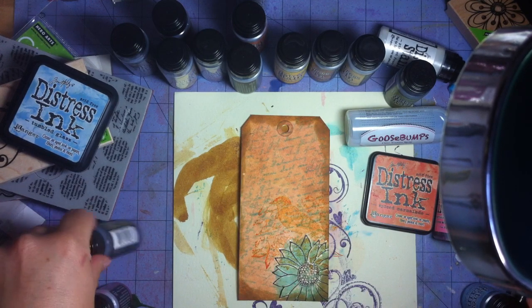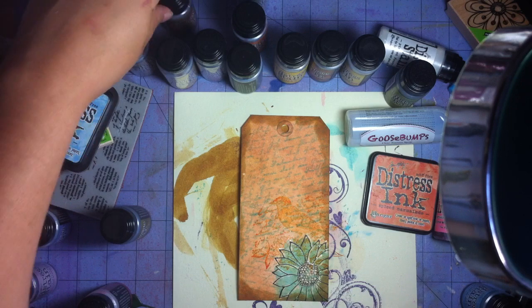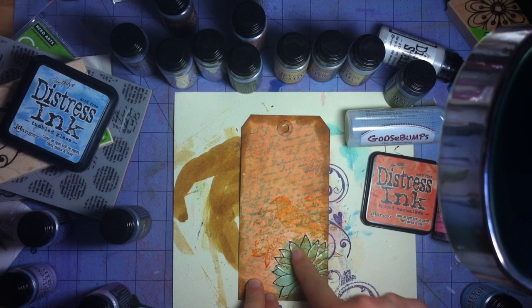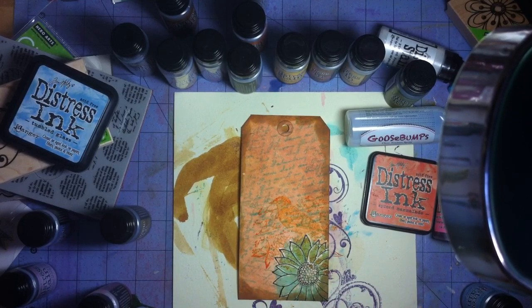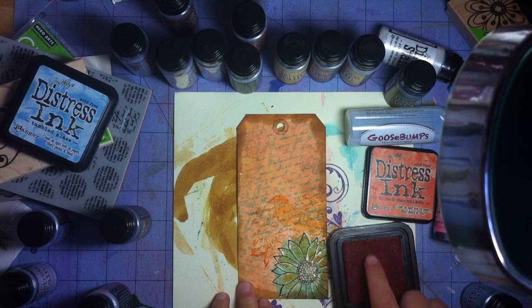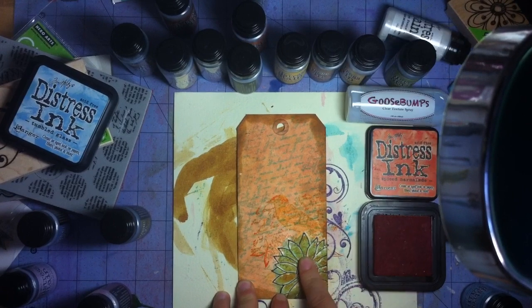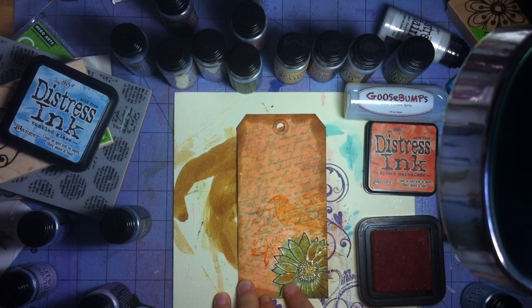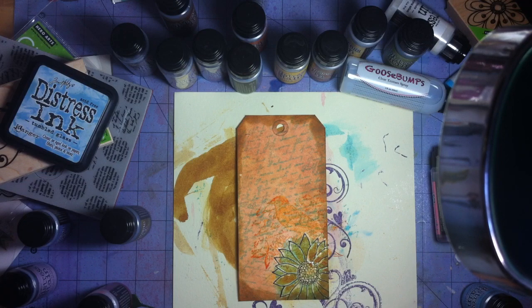My tumbled glass stain ran away from me — it's hiding! Actually, I'll just use my finger to smear this part right here. I just want it a little more distressed, so I'm putting a little bit of ink on my finger and rubbing it into my flower. My finger — my number one paintbrush and all-around inking tool. Okay, so now that that's done.